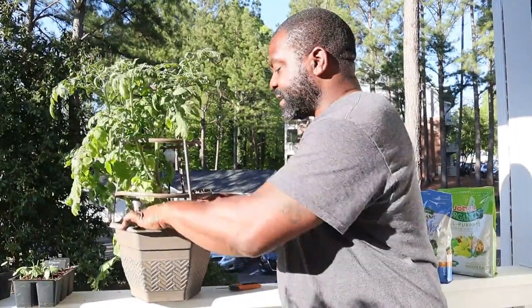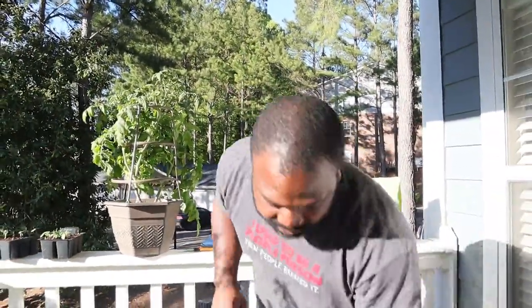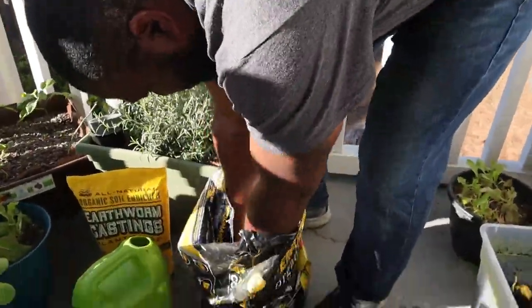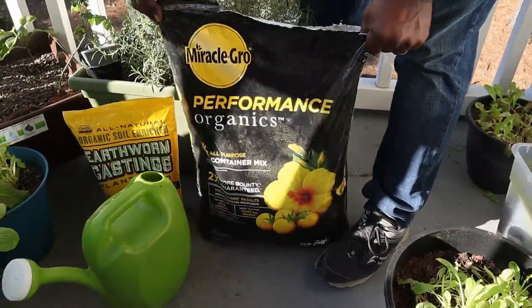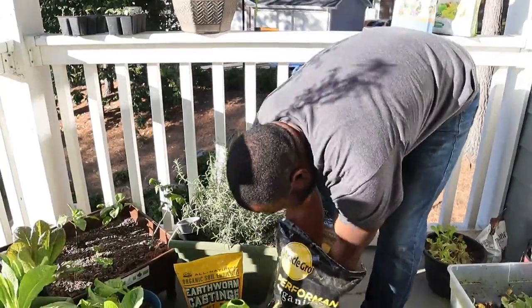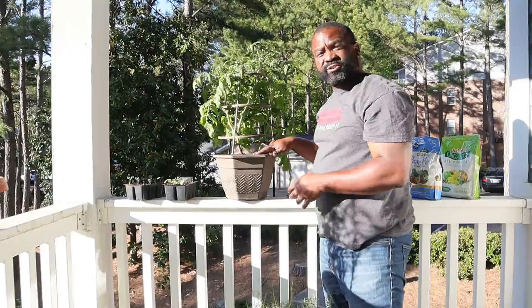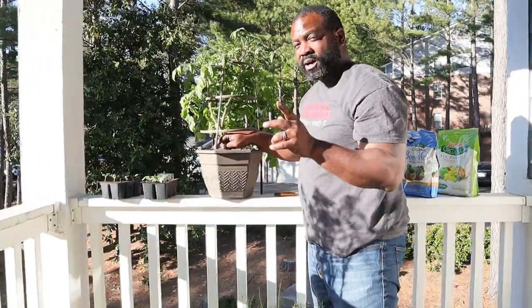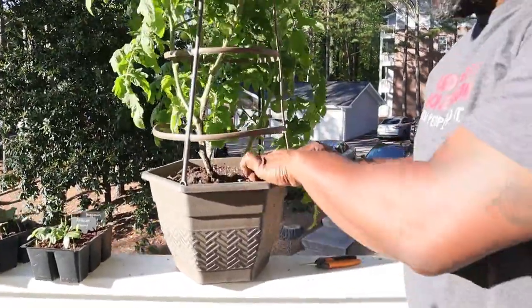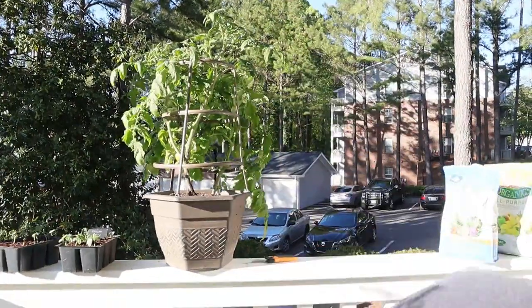Now we're going to add some better soil. For tomatoes you want loose, loamy, acidic type soil. Normally we'd make our own soil mix, but in the apartment garden we don't have that luxury. We're going to use this soil and add it to the top — I don't normally like using Miracle-Gro products but this was on sale and it's supposed to be organic premium potting mix. When putting soil into any container, you want to leave some room at the top. This soil has perlite which helps with drainage.